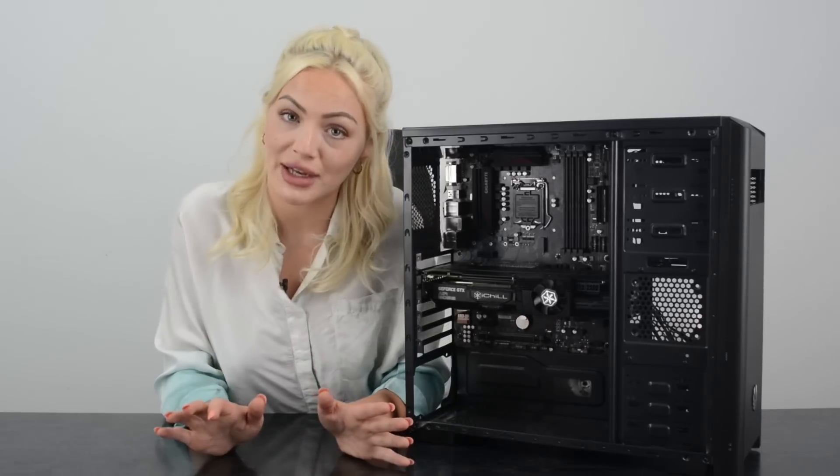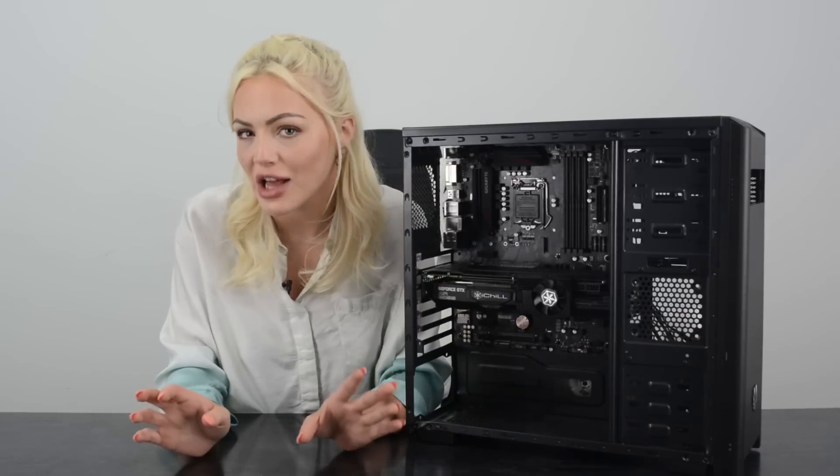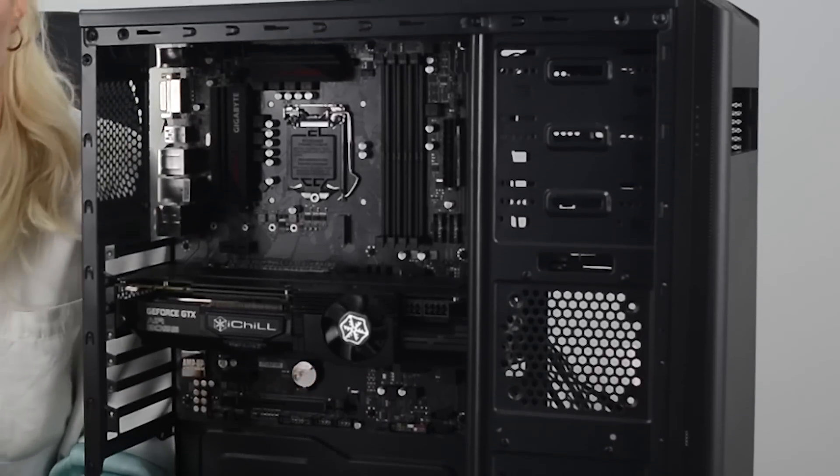Please note: this is a very reliable scientific experiment carried out by professionals. Please do not try this at home. To find out, we have created a series of unique and comprehensive tests. Since we're trying to keep these tests as close to real life as possible, we've decided to use a very standard case and an extra-large graphics card, which are mounted with all the required screws as normal.